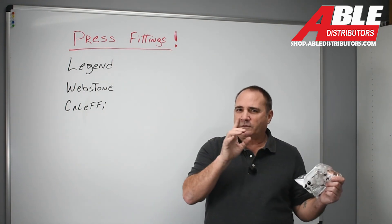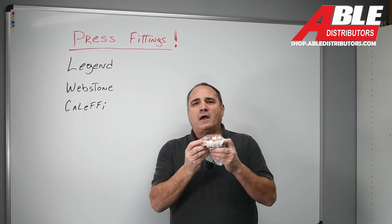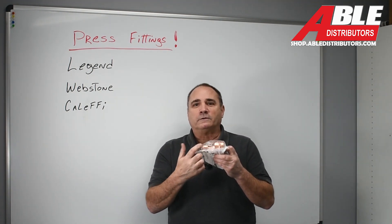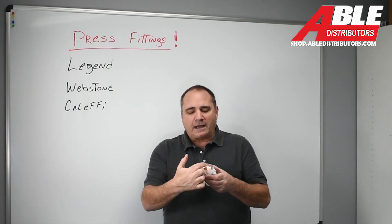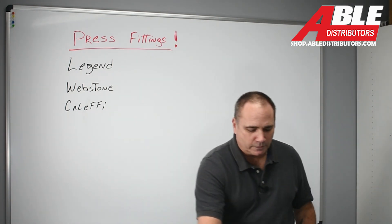So if you think what you're looking for doesn't exist, check with us first. Because here we have a press reducing coupling from two inch to three quarter. I don't know how often we're going to need it, but not having to go through four or five fittings to make one change — kind of important.